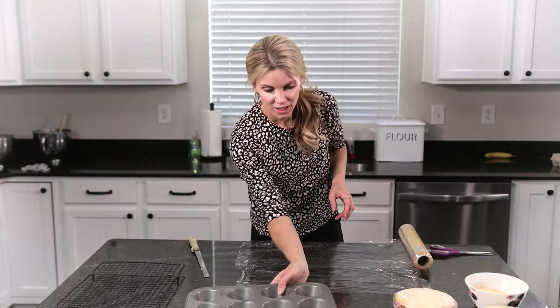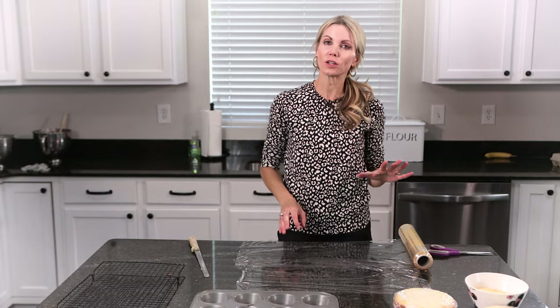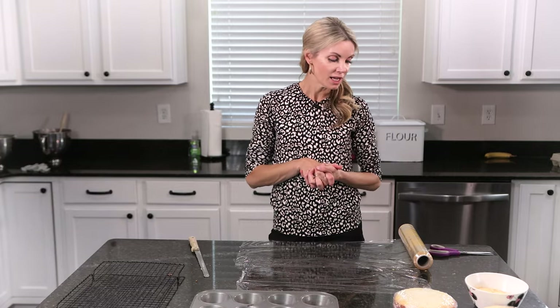With sheet cakes, keep it in the pan, wrap it nice and tight, and stick it in your freezer for up to a month. When you're ready to decorate, just pull it out and go. Hopefully that answered a lot of your questions — I get that question a lot. You can plan ahead for an event or a party, make all your cake layers and freeze them, and even decorate well ahead of time.